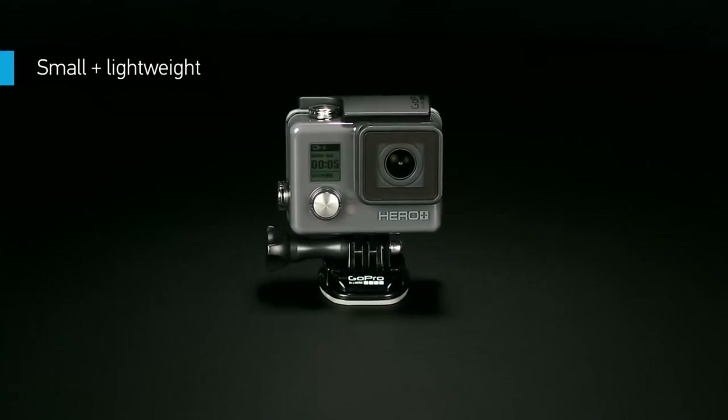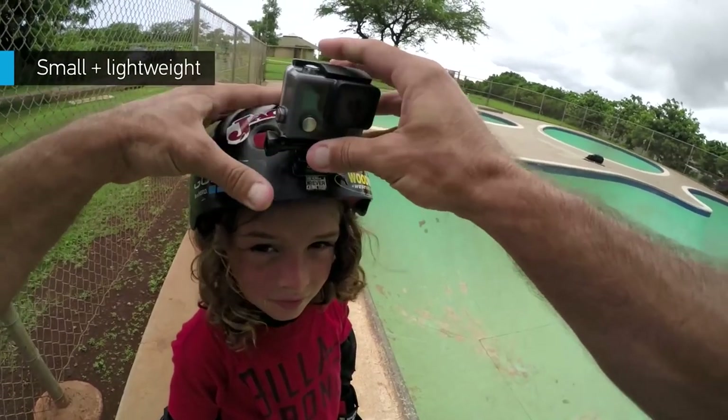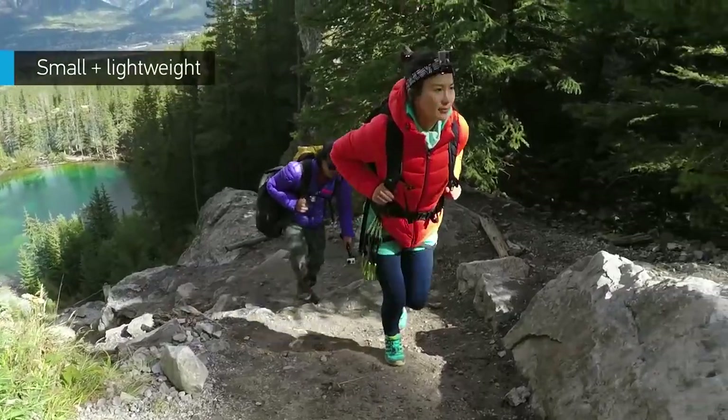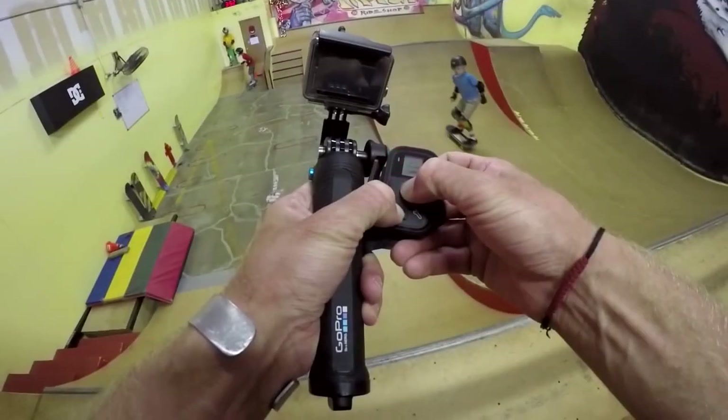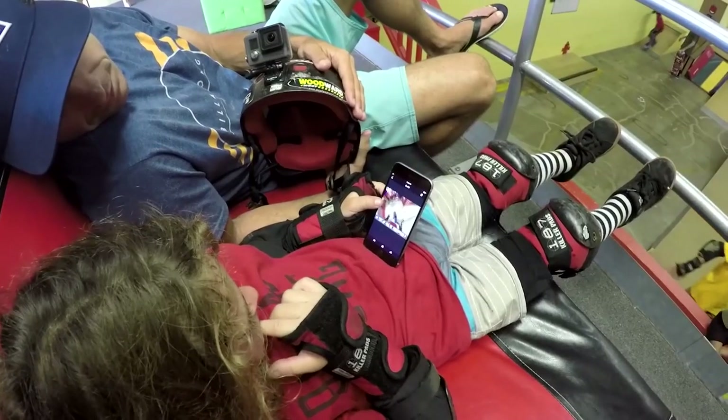Weighing just 4.3 ounces, the compact design of Hero Plus means you can wear it, mount it, or slip it into your pocket and bring it along for the ride. Hero Plus is a fully connected camera that lets you control, view, and share your story.